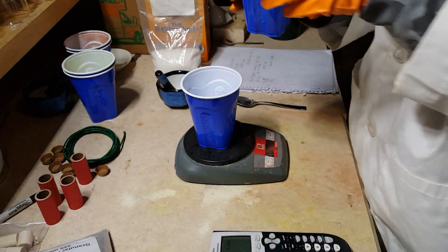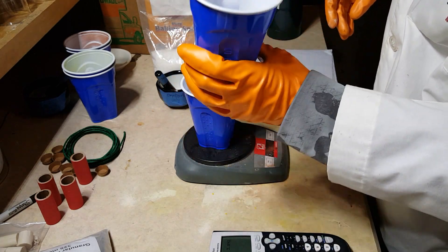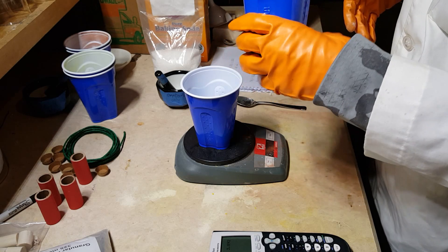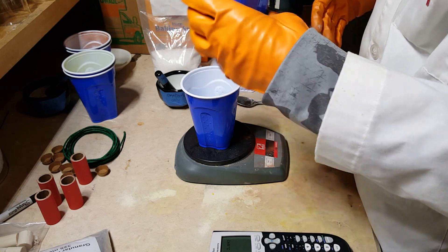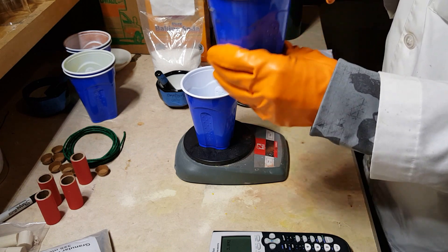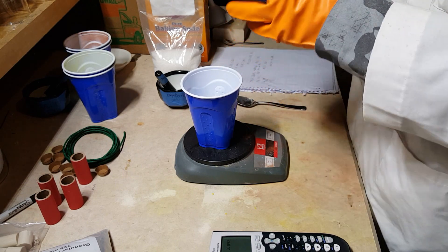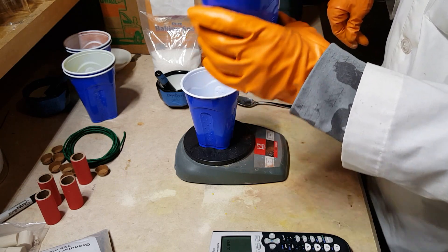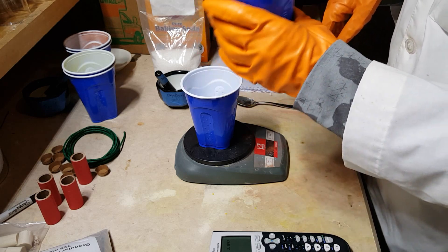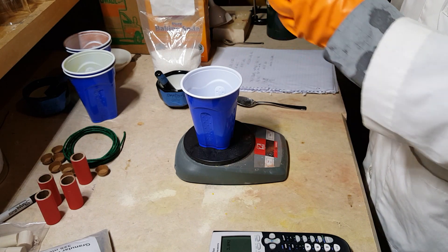Okay, let's add our oxidizer. Let's mix that up really well. I wouldn't mix this too vigorously — just kind of shake it a little bit. These magnesium and nitrate mixtures can be friction or shock sensitive, so you have to be very careful when you're making these. Do not store these mixtures; use them right after you make them, because they have a tendency to self-ignite if stored too long.